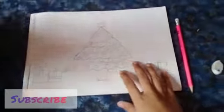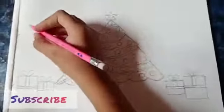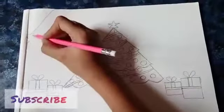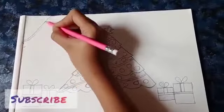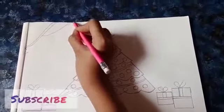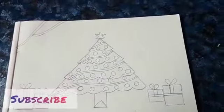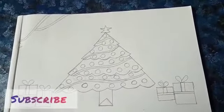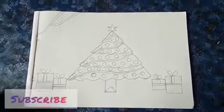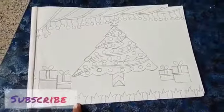The last part is we are going to decorate here and all. I hope it is visible for you. I have decorated here with the balls and here with the grasses, and after coloring it I will meet you.